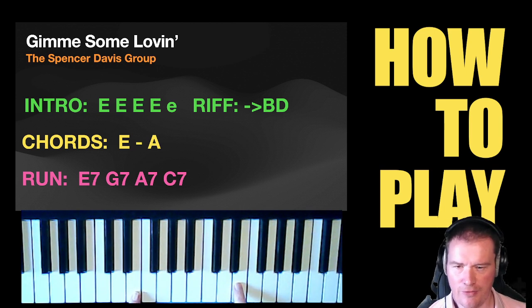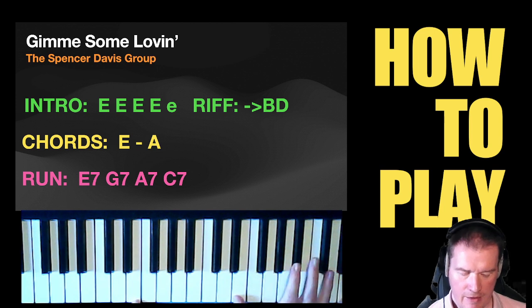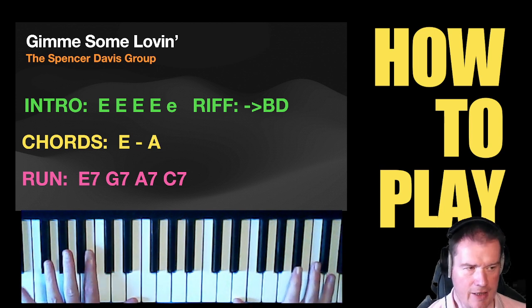The intro has got four big E's and a little E — that's because we are dropping an octave on the last E. I would do that in octaves, so we've got two E's on the top and two on the bottom.